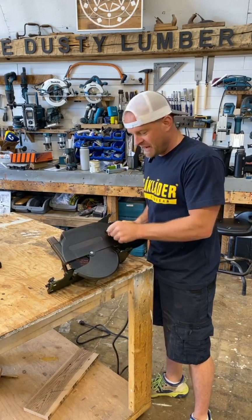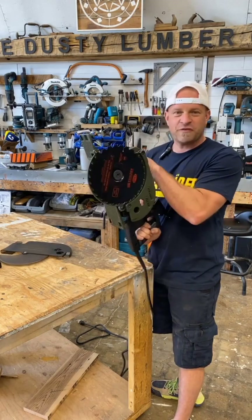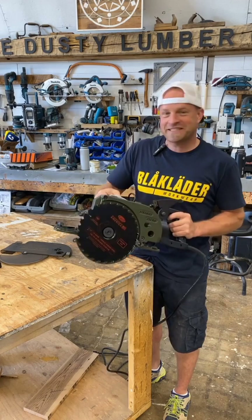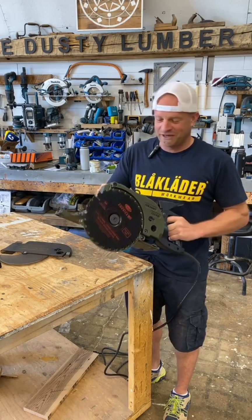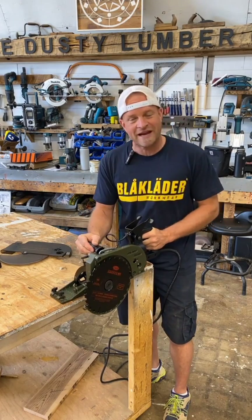Now if you switch this locking mechanism here, the whole front guard will come off, and now you've got a flush cut saw. I'll admit it's kind of crazy and dangerous looking, but it's kind of what drew me to it and made me want to get one to try it out. What this enables you to do is make flush cuts right up against the wall.